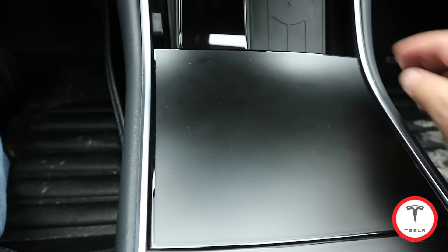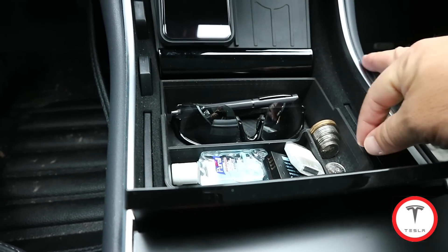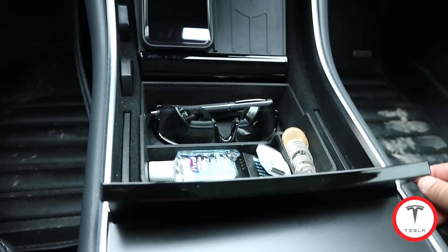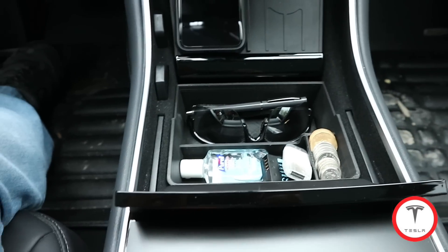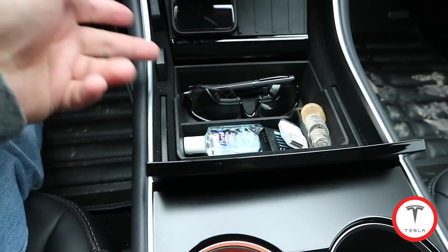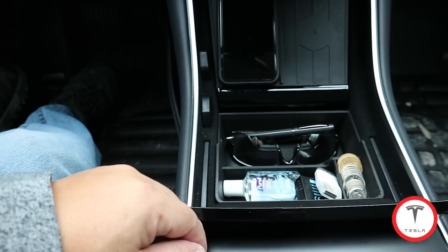Once everything is in there you can close it up — you will never see it. Everything stays in its spot even if the car shakes. When you open it back up, it's all there. Now if I were rich I'd have more money in here. Things will move around a bit, but at the end of the day, who cares — look at the organization. Everything is in its spot, easily accessible. If you need anything while driving, press this down, it opens up, and you have access to everything.